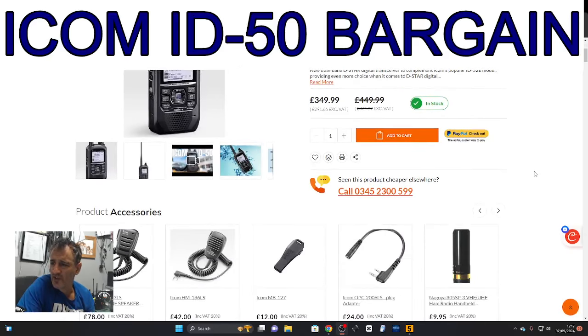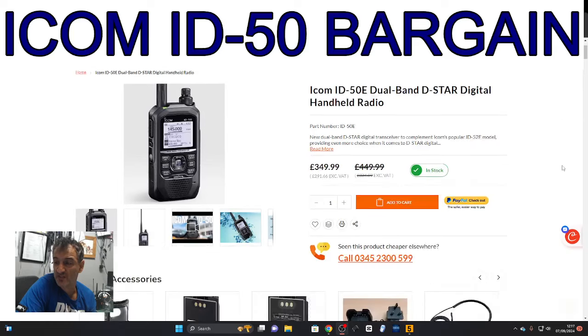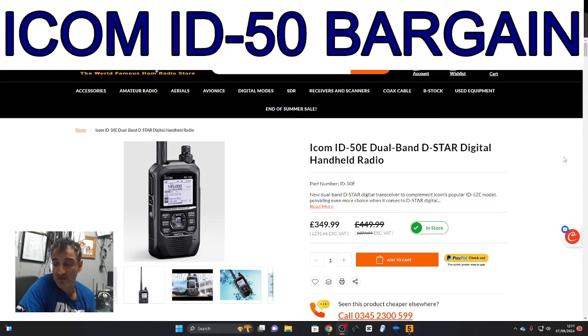M0FXB — welcome back to the channel. I just saw this: £349 for the Icom ID-50 from Martin Lynch. I think that's a really good deal. When they first came out they were £450.